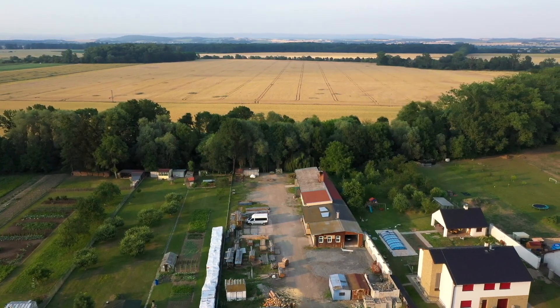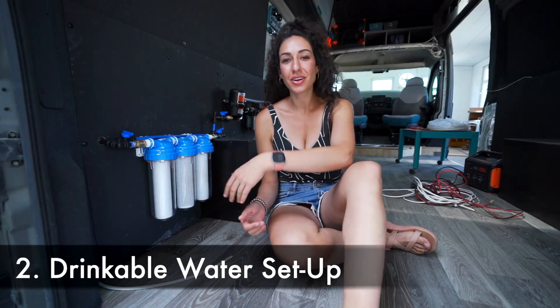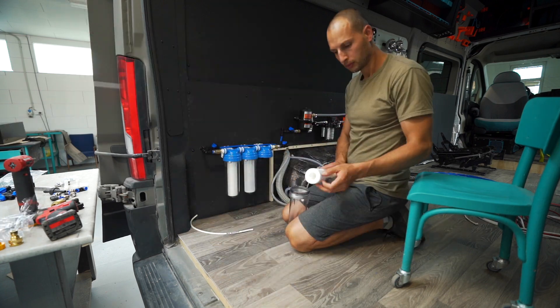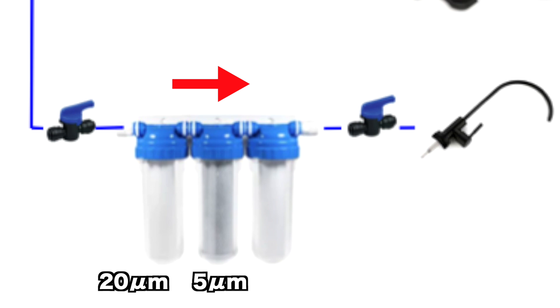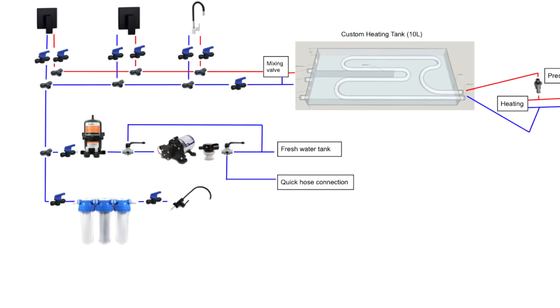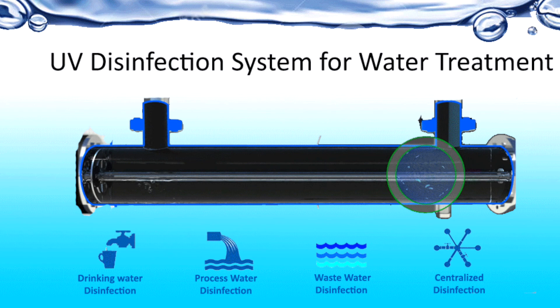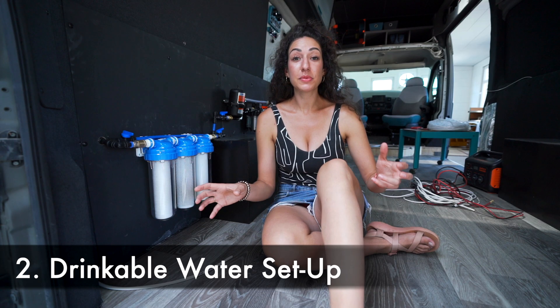This is our filtration system — we have it exposed so we can see what's going on at all times and switch out filters at different stages if one gets dirty, torn, or damaged. It starts with 20 micron, then goes down to five, then to one. We are not filtering all of our water — we won't be drinking from the regular tap or the shower. Instead we'll just have a small drinkable water spout on top of the sink. We've also considered installing a UV filter and we're still undecided — if you have experience with UV filters please share in the comments.